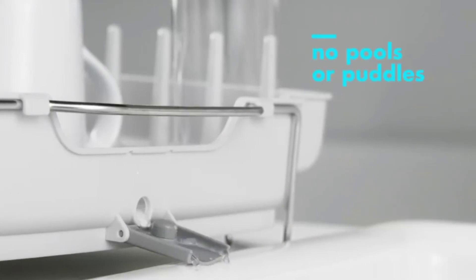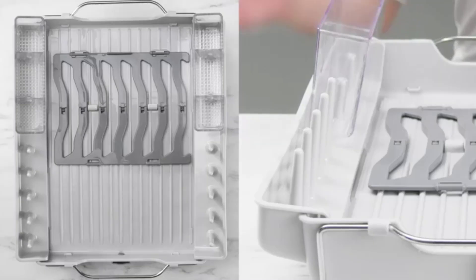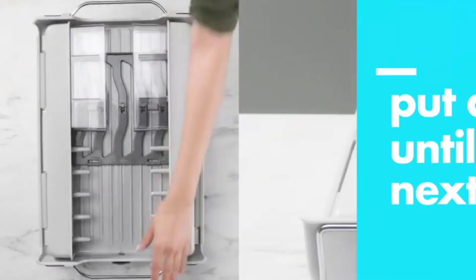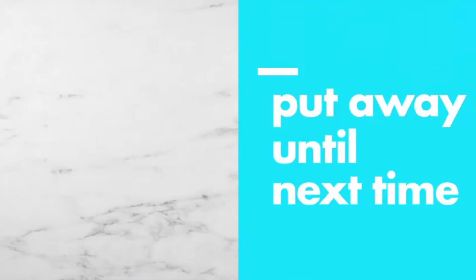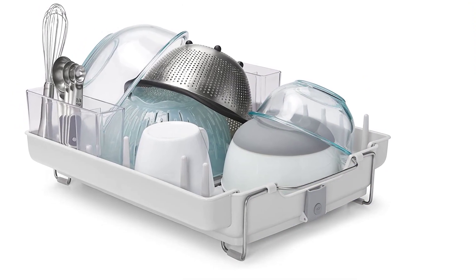The built-in tines are meant for mugs, cups, and glasses, while the slots accommodate bowls and plates. It also includes removable utensil cups. Unfortunately, the small drain hole tends to leave some water behind.